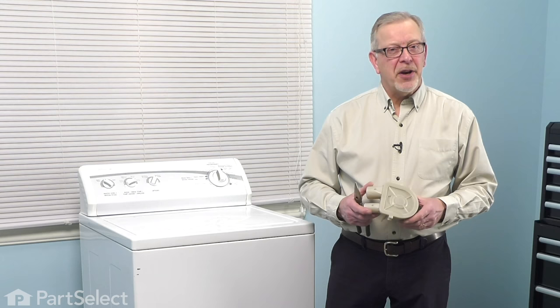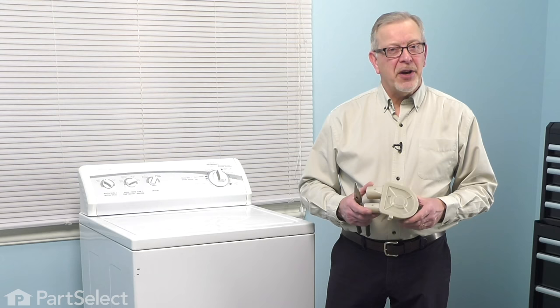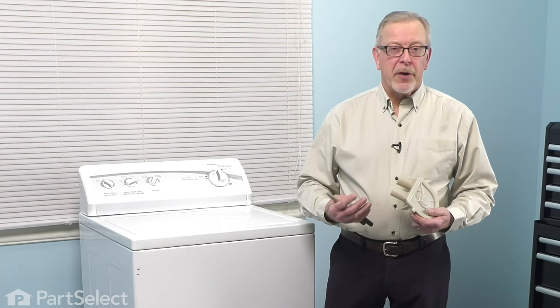Hi, it's Steve. Today we'd like to talk to you about how to unclog the pump on your direct drive washer. It is possible for items that are in your wash tub to get down through either the holes through the side of the tub or over the top edge and in between the two tubs. They'll eventually work their way down into the pump and may either stop the pump from turning or restrict the water flow.